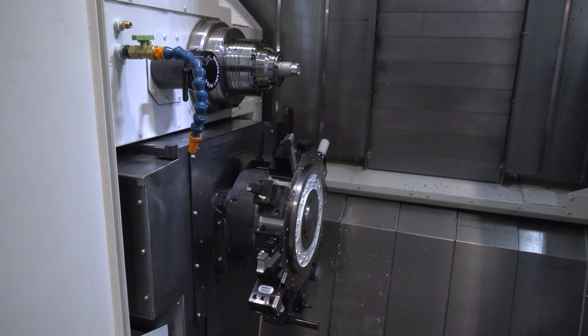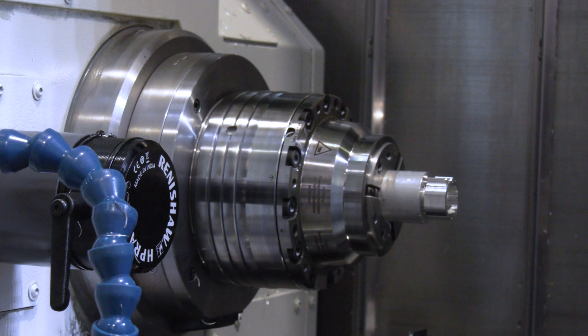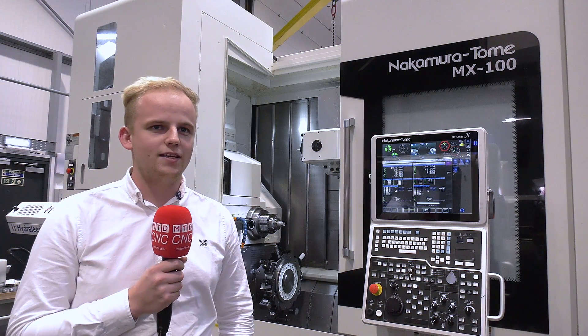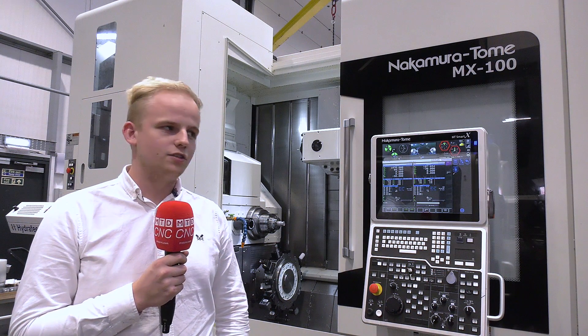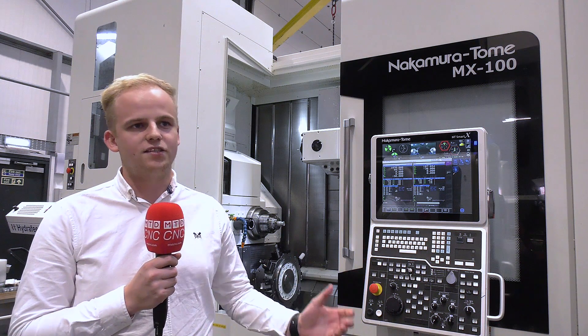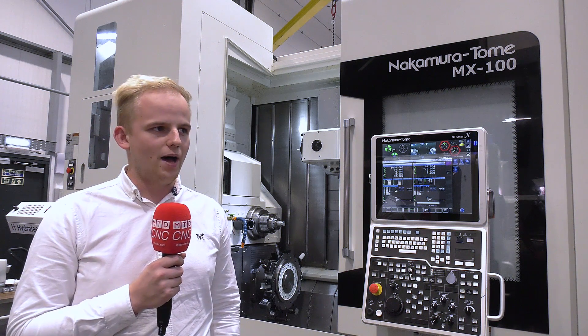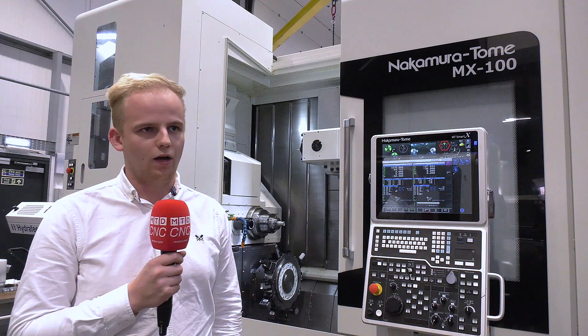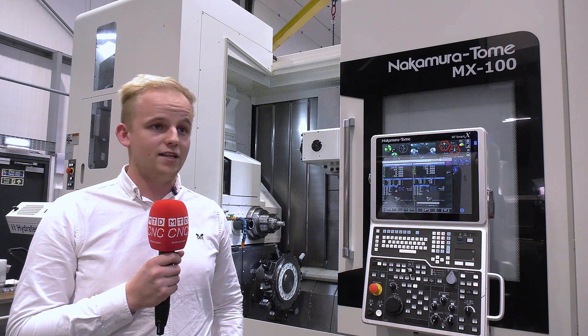That is just mind-blowing really when you think about it. Is it opening up capacity, or what's the angle here? The MX100 is a new type of machine for us — it takes the essence of the NTRX300 and mixes that with the philosophy behind the Nakamura Tome NTY3s.